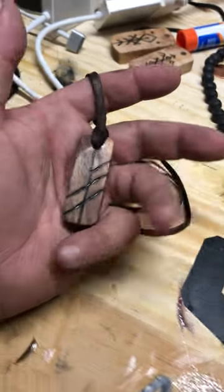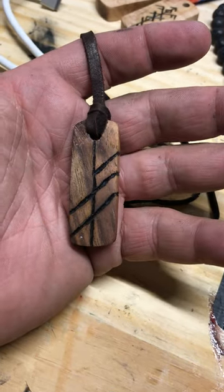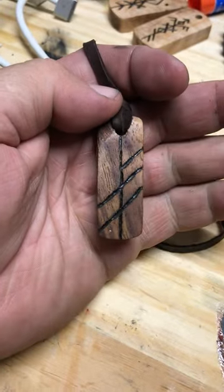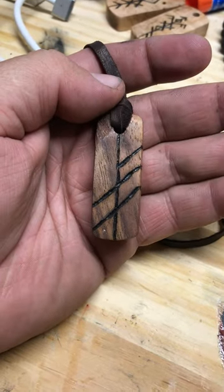We've got another bind rune pendant. This is an Icelandic rune — Old Icelandic, so it's probably Old Norwegian. Either way, the bind rune comes from Iceland. And it's a bind rune for luck, to bring luck.